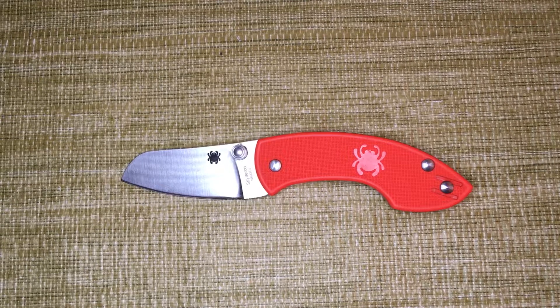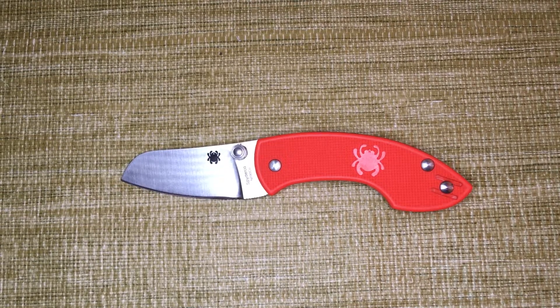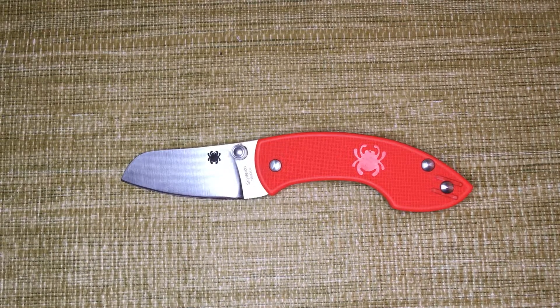Welcome to Shortcut Reviews where we get right to the point, and today we'll be looking at the Spyderco Pingo. This is designed by two Danish knife makers, Johns Onslow and Jasper Voxness.